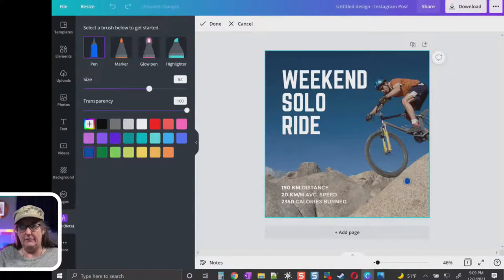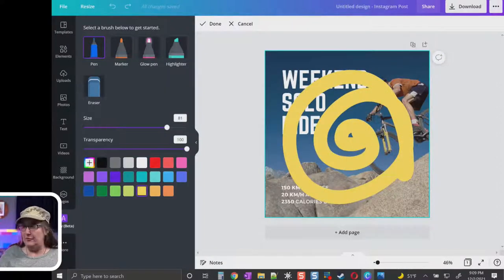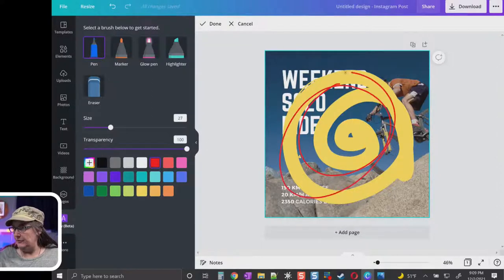You can see the size pulsating as I move the slider — that gives you an idea of how big it's going to be. Transparency at 100 means it's completely visible; as you slide it down it becomes more transparent. Then pick a color. So that's what that looks like — you can bring the size down if you want it thinner.